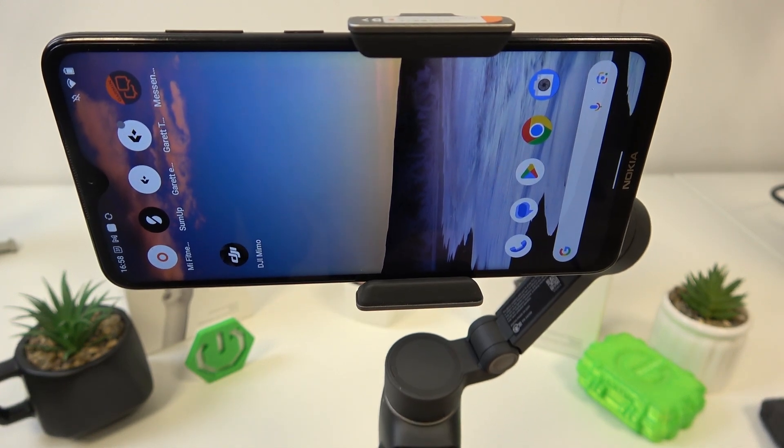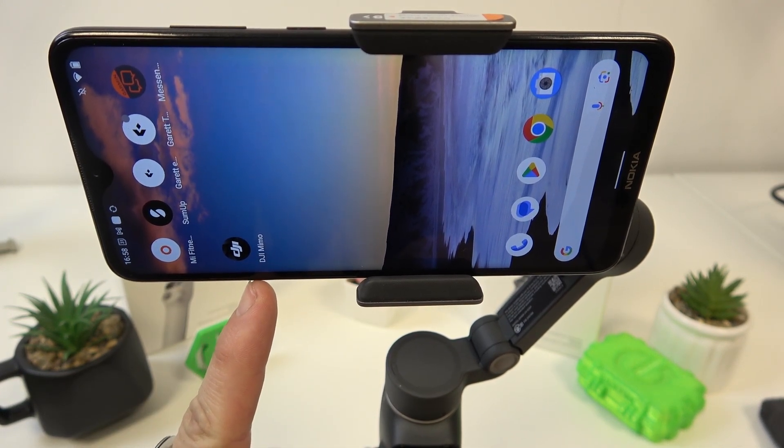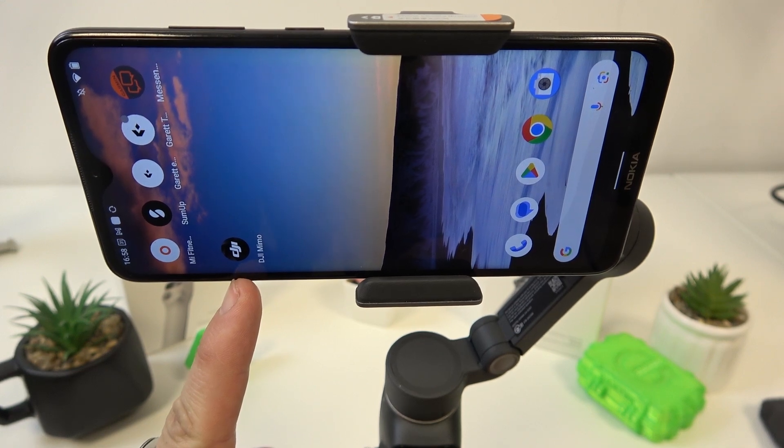To begin, download DJI Mimo and install it. You can download this app from the DJI official website.